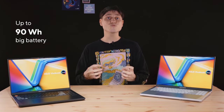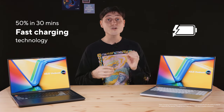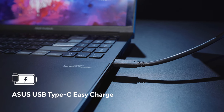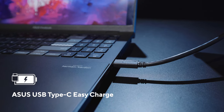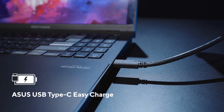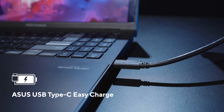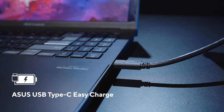At 90Wh, this is one of the biggest batteries you can get in a laptop, and it can fast charge from 0 to 50% in just 30 minutes. Not just over the bundled 240W adapter — any USB Type-C PD adapter with 100W or more can charge this at high speed. It also supports ASUS USB-C Easy Charge, meaning you can charge it even with old 5W, 10W or 20W smartphone chargers. It may take a while, but any charger will work — great if you forget to bring your charger one day.